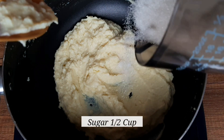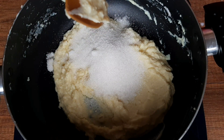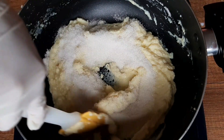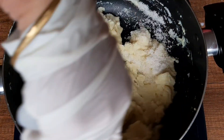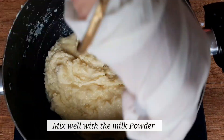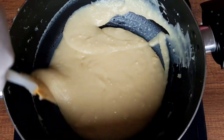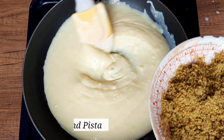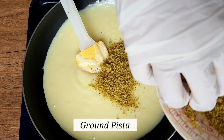Now add half a cup of sugar — you can add less or more according to your taste — and mix well with the milk powder. After mixing the sugar, we are adding ground pista to give it a pista flavor.